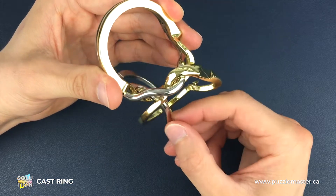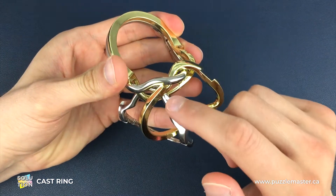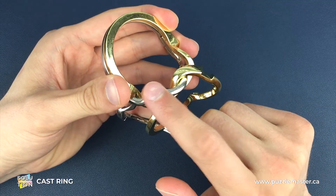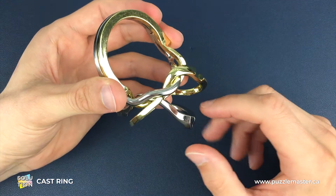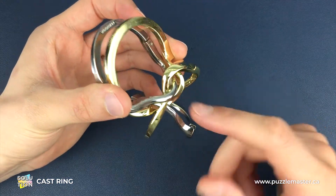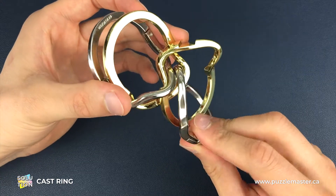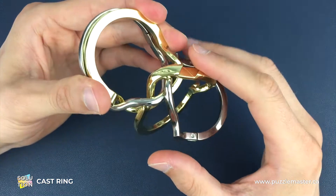Once we're in this position we need to do probably the most important move: we need to move the silver piece that's currently not connected over the top of this silver piece. To do that we need to separate the two pieces we've got together, but it's important that we do this now because it's much easier to hold and separate two pieces than three pieces later on. Once we've separated them we can lift this piece up and over the top, then clamp back down on the two pieces.